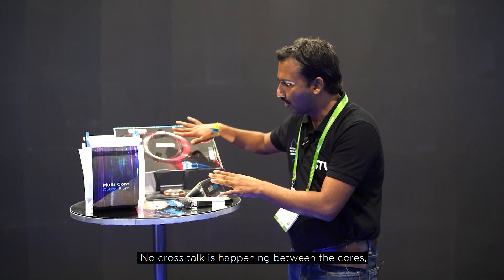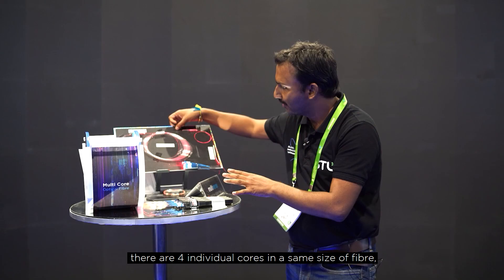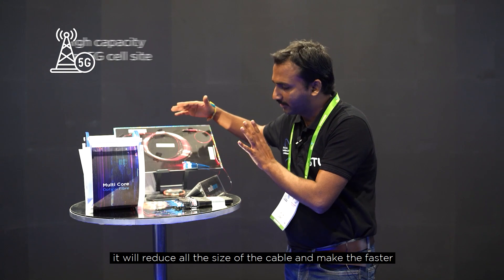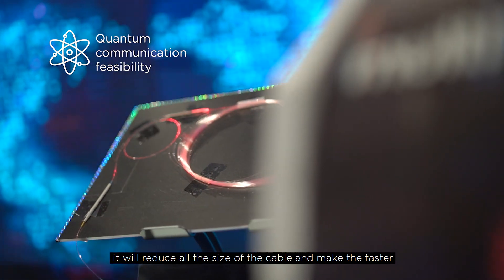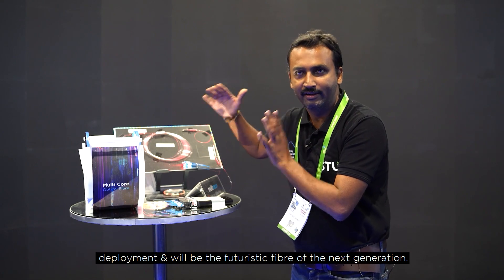There is no crosstalk happening between the cores. There are four individual cores in the same size of fiber. This will reduce the size of the cable, make for faster deployment, and will be the futuristic fiber of the next generation.